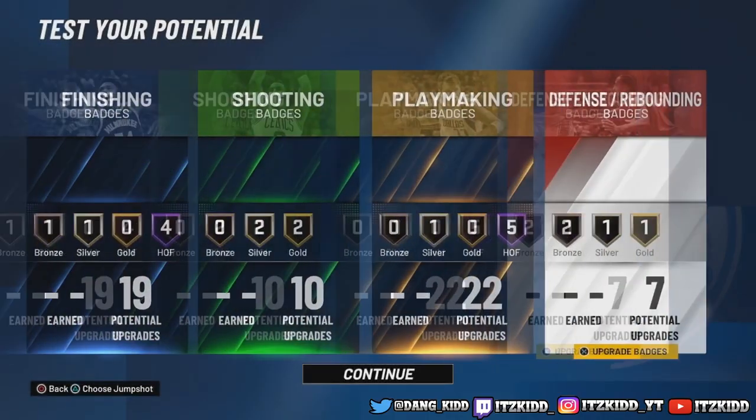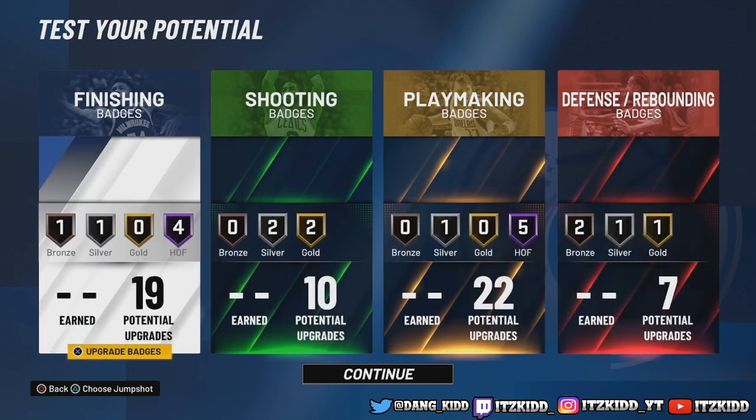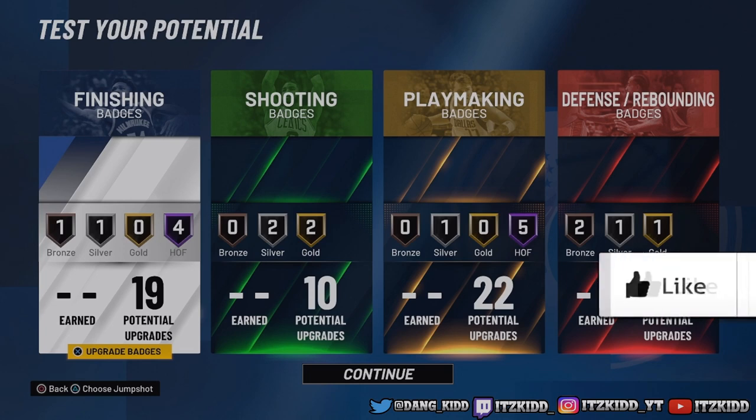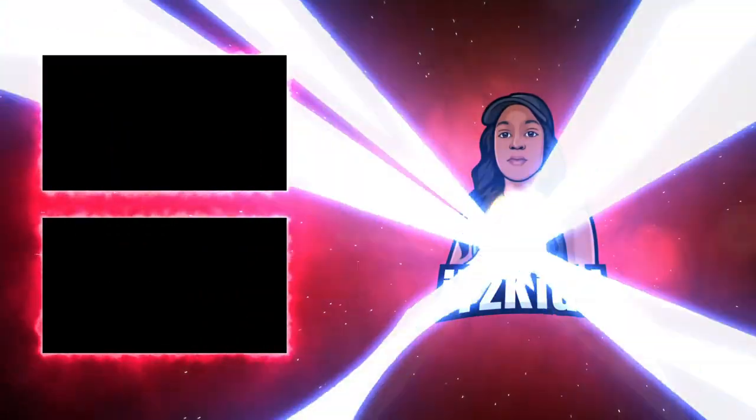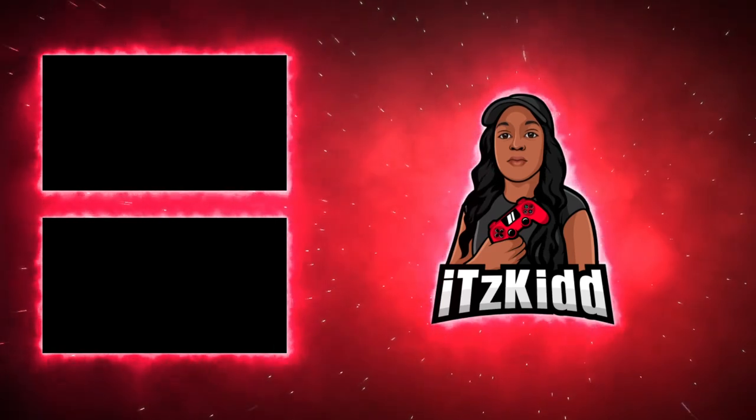And there you have it - the slashing playmaker build. 6'5, elite contact dunks off rip, 19 finishing, 10 shooting, 22 playmaking, and 7 defensive badges. What more can you ask for? Don't be too worried about the shooting - you're still gonna knock down your shots in 2K. That's pretty much it for today's video. Leave a like, comment below, subscribe if you're new, and hit that notifications bell. Thanks for watching!